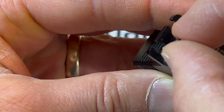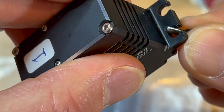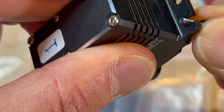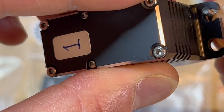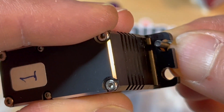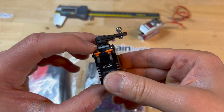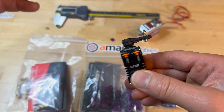The actual screw is much narrower than the hole in the servo, as you can see. So these spacers take out that play, and that's their main purpose.